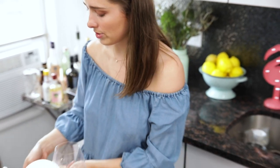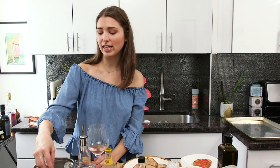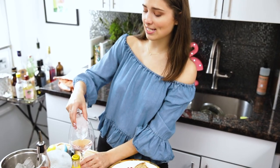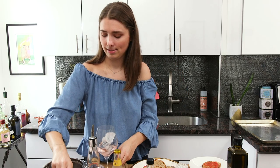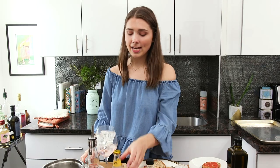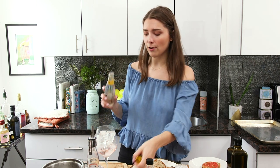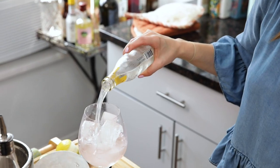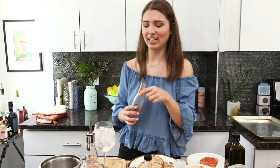Another thing about Spanish gin and tonics is they use a lot of ice and they use a really large wine glass — these goblet-y, Olivia Pope-like wine glasses. And look at this — the ice looks like a dick. So we're gonna use a lot of ice. The bigger the better, the icier. And then use a good quality tonic. This tonic is actually super light and not super quinine-y. I think that's the thing people get afraid of with gin and tonics, but your gin and tonic needs to be refreshing rather than overly sugary.